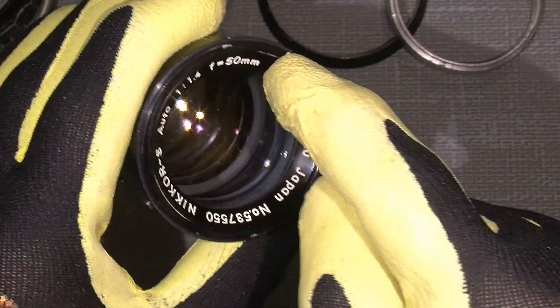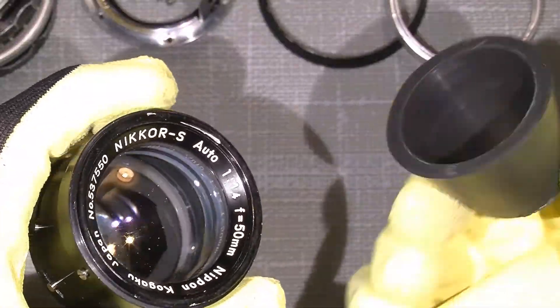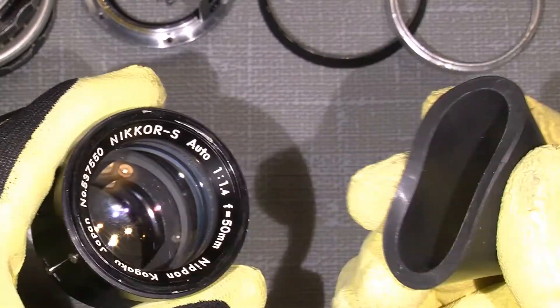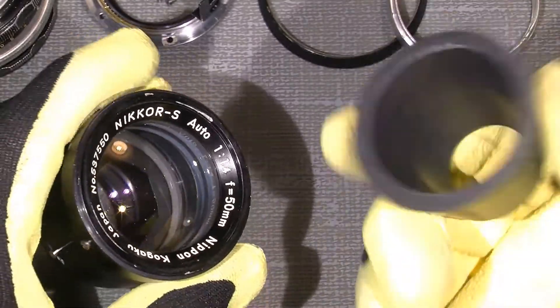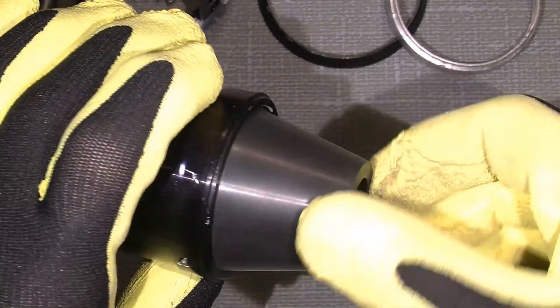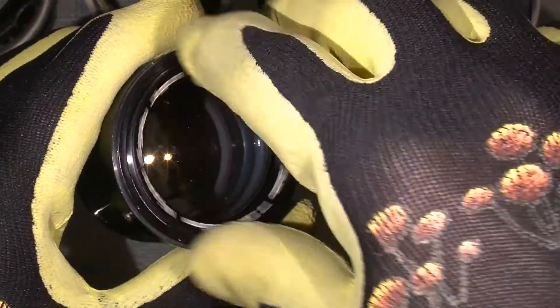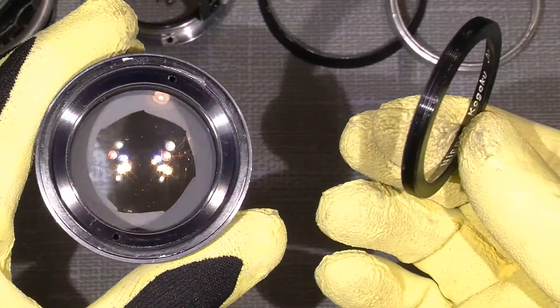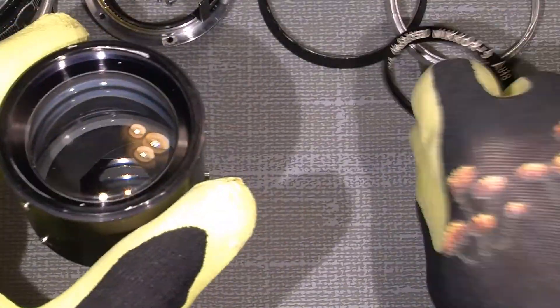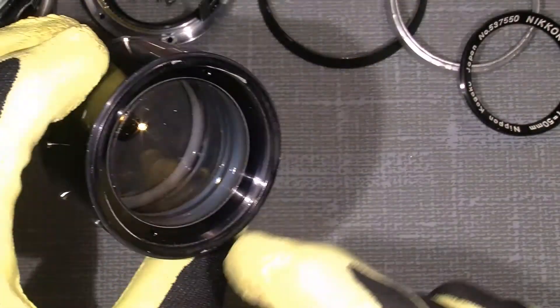I will go in here from the front. I already loosened it but I can use my very handy rubber tools to unscrew it. It fits absolutely perfect here, just unscrew it. It did not sit that tight, but keep in mind that it can sit tight.